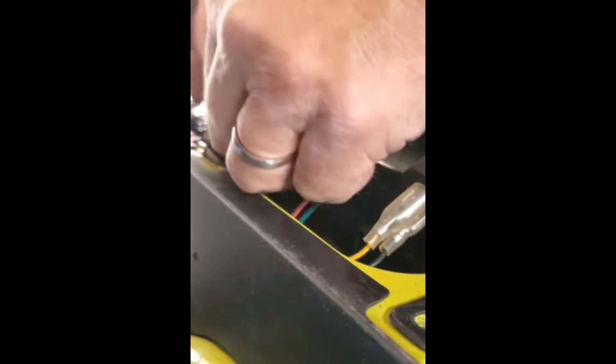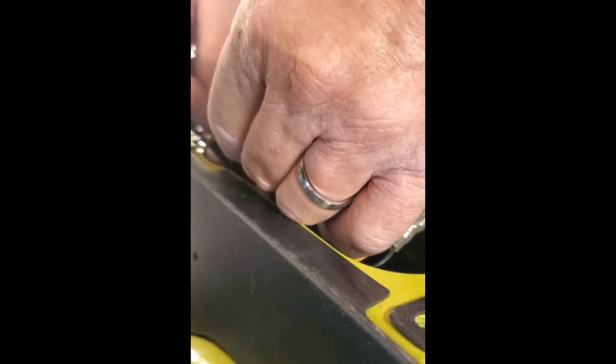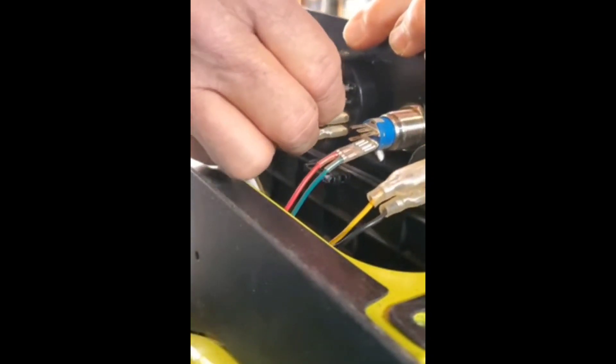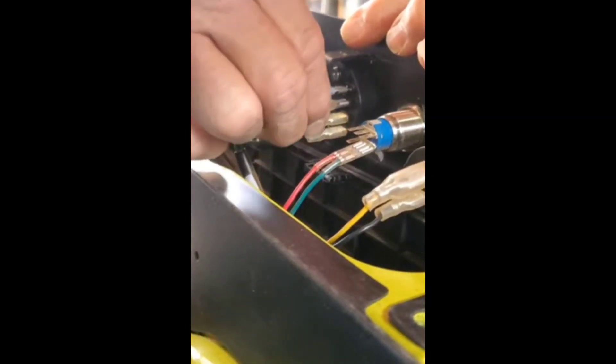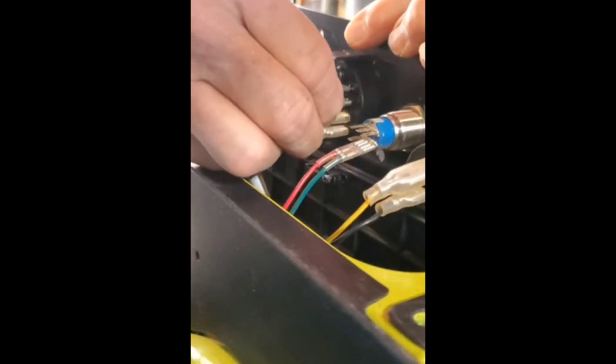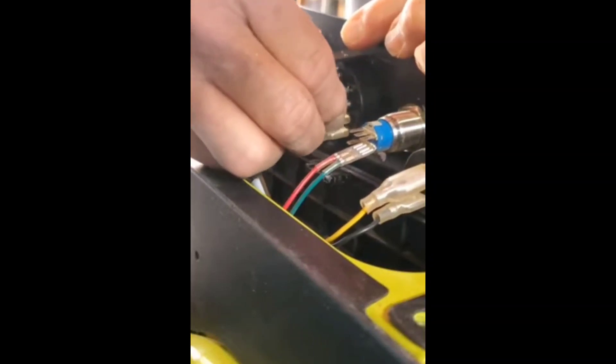I'm just feeding it through on the ground wire — the black wire that's right next to it — then reconnecting it. And then let's give it a try here.